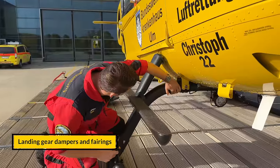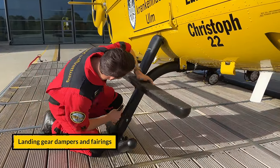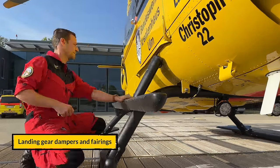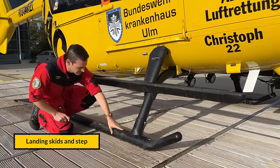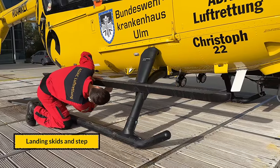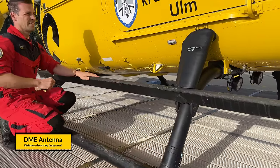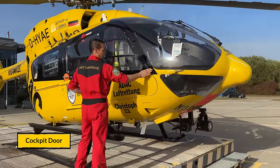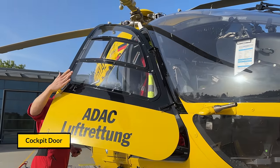We check the condition of the cross tubes — the so-called skid cross tubes — and the condition of the step and the skids. Again, we check antenna condition and fuselage underside. Then we check the doors to confirm they are secured and functioning properly.